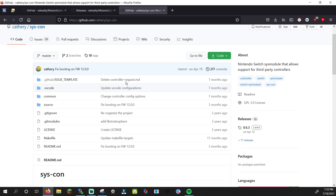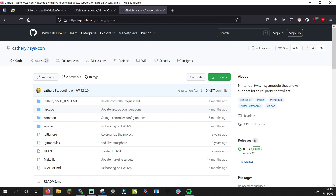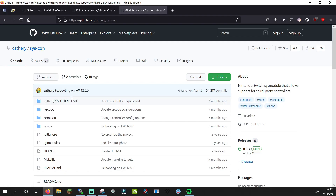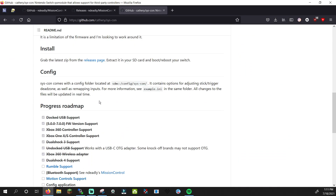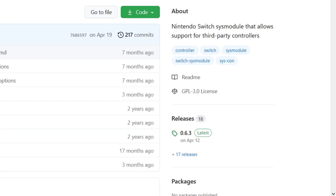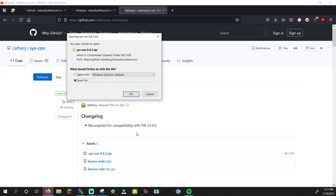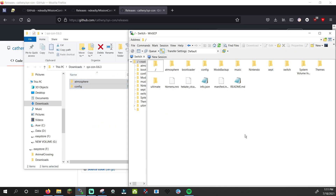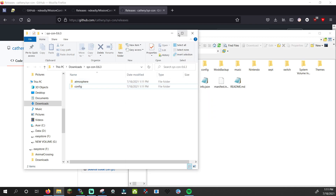Click the next tutorial link to go to the GitHub page for SysCon. SysCon is being developed by Cath3. Huge shoutout to Cath3. You can find more info about the program and its limitations here, which I recommend checking out if you have any problems. Go to Releases and download the latest release of syscon.zip. Open the zip, and just like with Mission Control, drag the folders to your SD card. Installation is now complete.